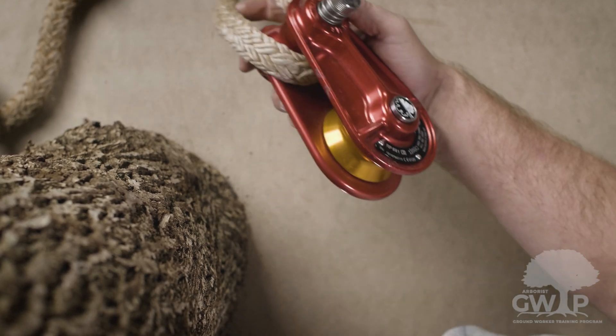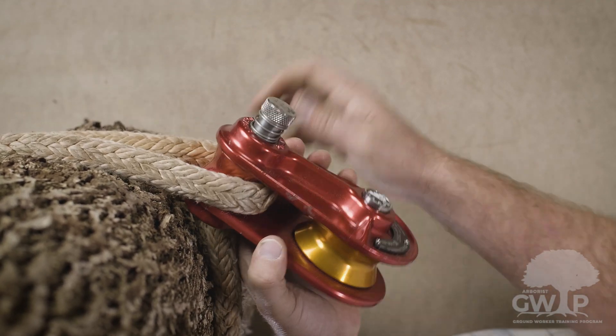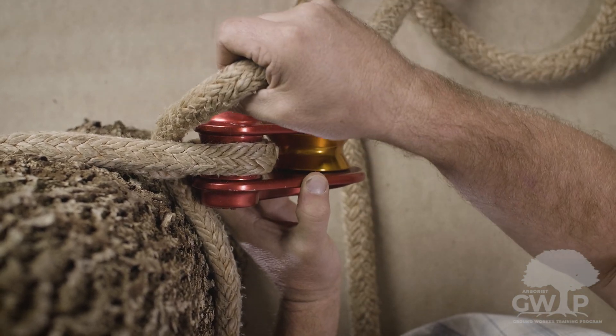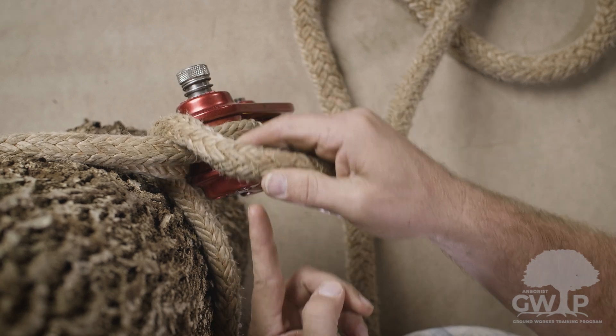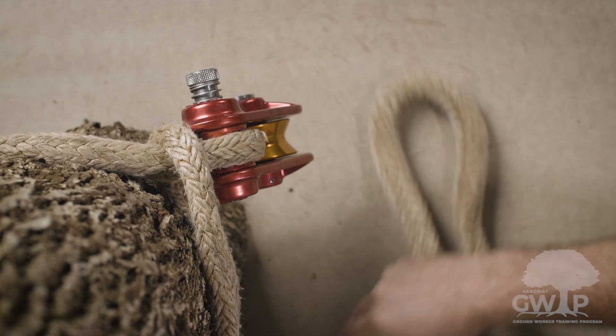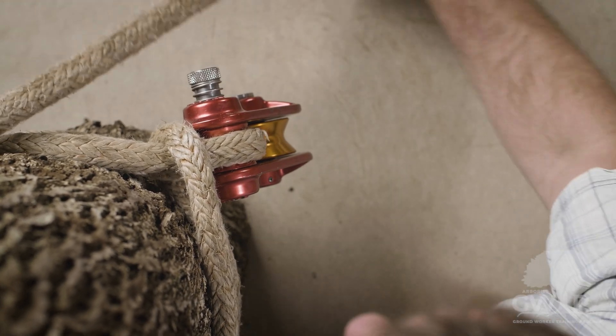We're going to take our dead-eye sling and pass it around the tree again. I like to pass it underneath the block at this stage so that holds the block in place. Then we're going to change direction — create a bite, change direction, and come around the tree.